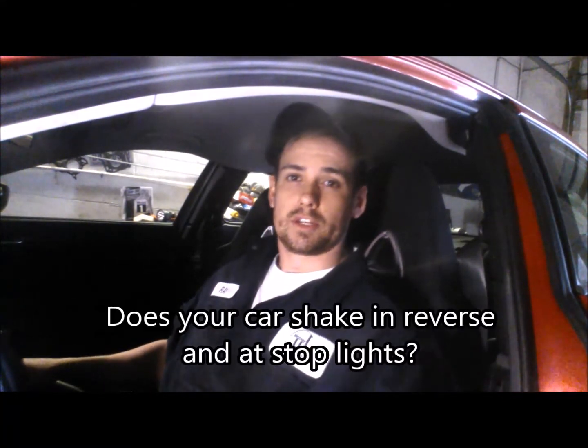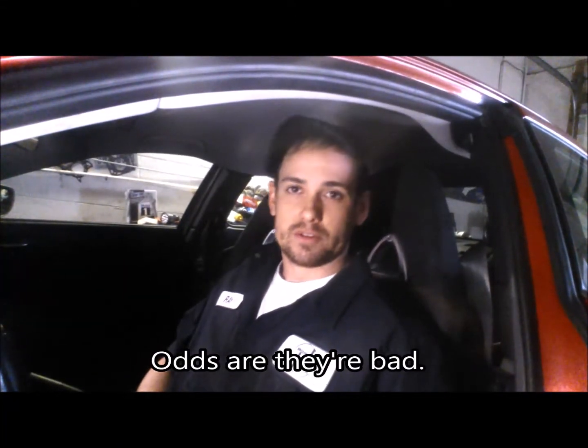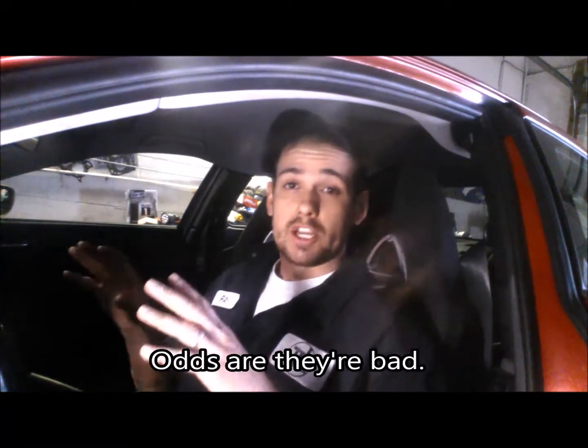The second one is, if you drive an automatic car, you're definitely going to feel it more. If you put the car in reverse and the car shakes real bad, odds are your engine mounts are no good. If you're experiencing a check engine light flashing or a hesitation, it's not necessarily related to your engine mounts. However, any hesitation, lack of performance, or clunking can definitely be related to your engine mounts.